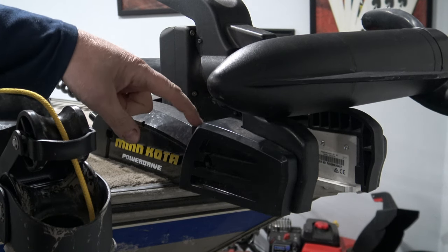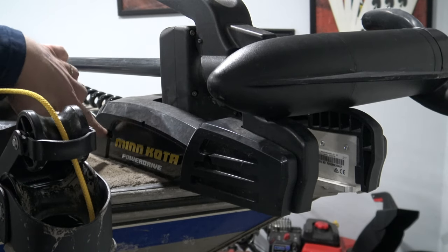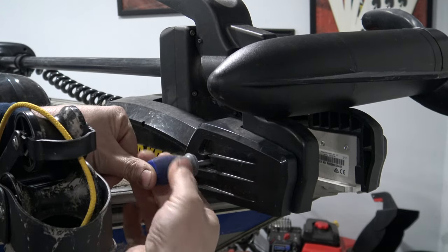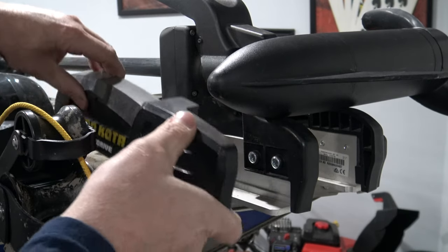First thing we need to do is remove these two side plates — we have this one on this side, there's one on the other side, and there are four screws total. We'll unscrew those and remove the two side plates. With the two screws removed, you can pull this side plate straight off.